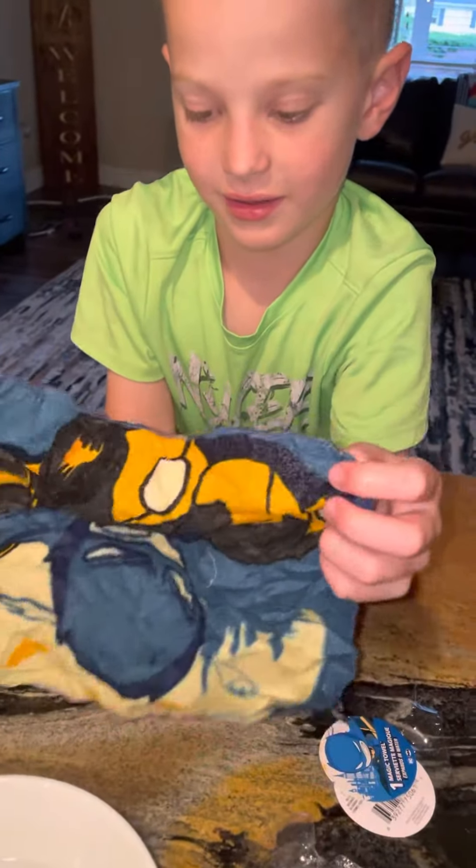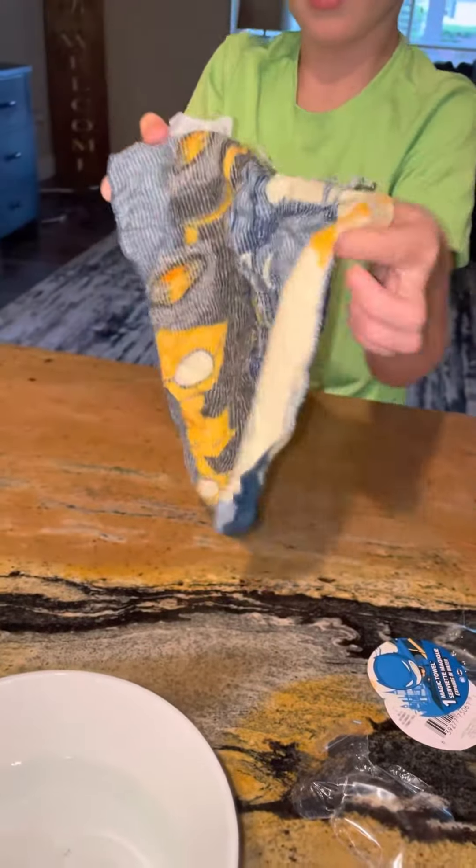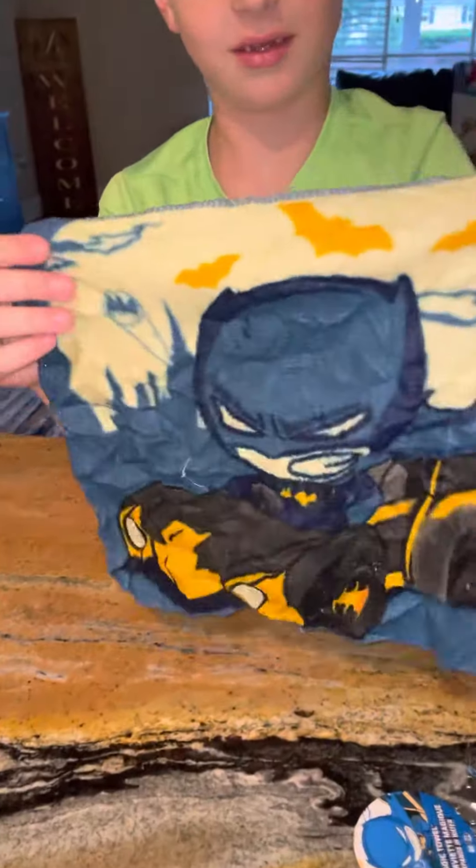So this is the towel — open it up. Wow, check it out. It's a Batman, right? Yeah. And this is a DC Comics design. There it is — there's the Batman. That's pretty cool.